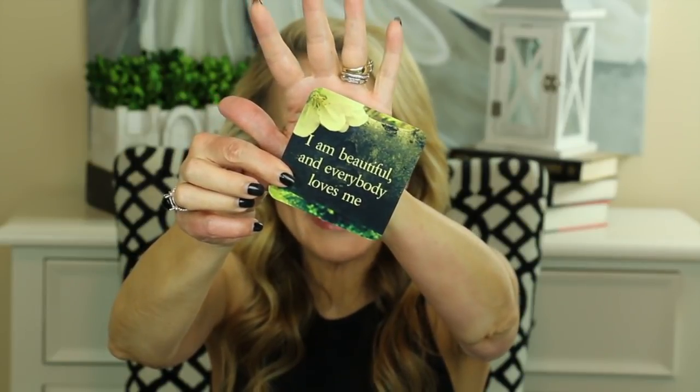I always like to leave you with a little thought for the day. I'll be using these Life Loves You cards by Louise Hay — I've taken out the duplicates. Let's see what the universe has in store for us today. The card reads: I am beautiful and everybody loves me. Carry this thought with you today and notice the effect on you and others.